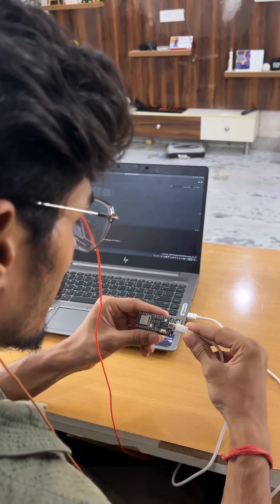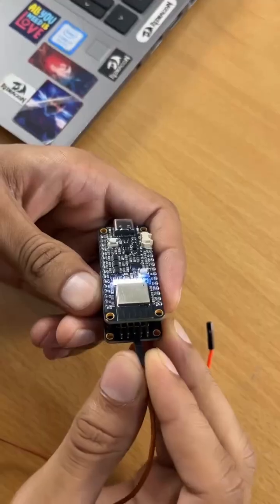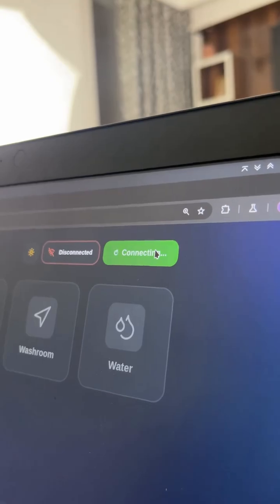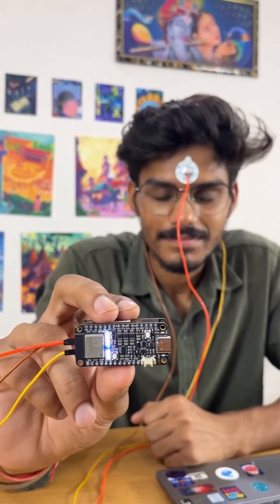First, we connect our NPG light to the laptop and upload the firmware. Then place the electrodes on a man's frontal lobe and connect them to the NPG light through BAM snap cables. Finally, connect the NPG light wirelessly to our laptop with Bluetooth Low Energy.